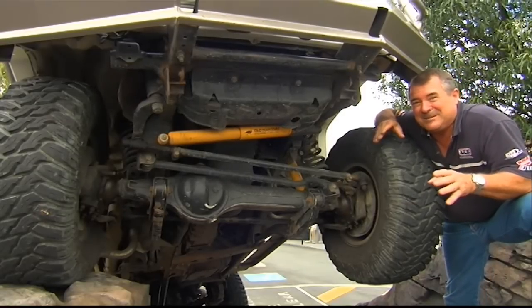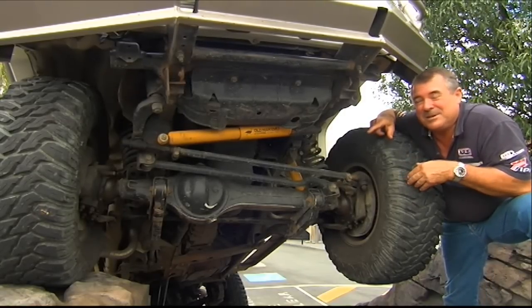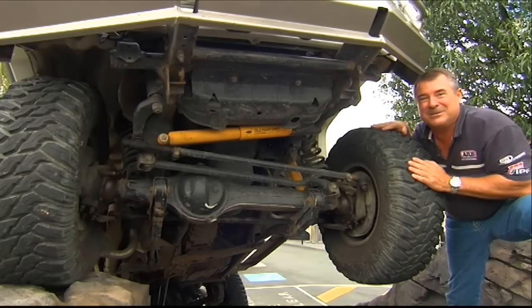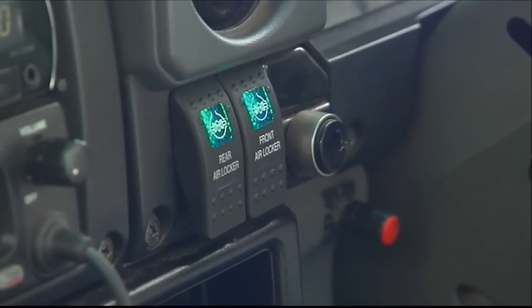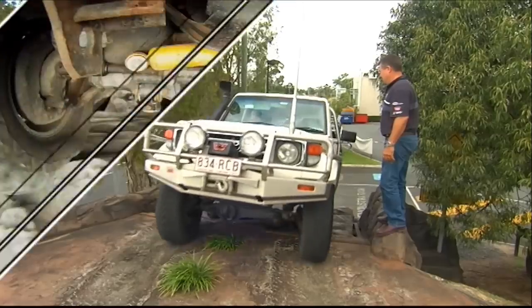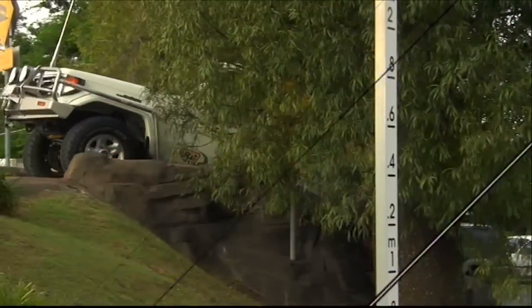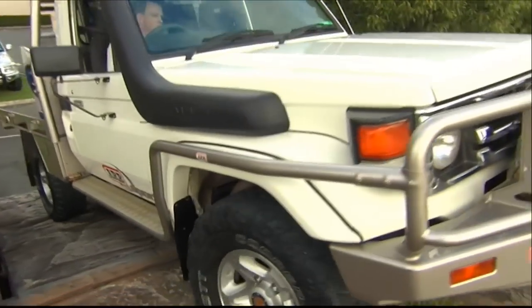Now because we've fitted diff locks to this vehicle, we're going to completely override the normal differential action. With a flick of the switch, whatever this wheel did, that wheel's going to do too. With all four wheels engaged, there's plenty of traction to push on up the hill. Not only does this get us out of trouble, but it also means we're not screeching or spinning wheels, which is in turn much kinder on the tyres and the terrain.